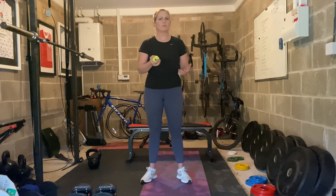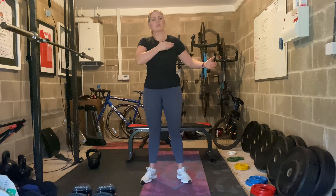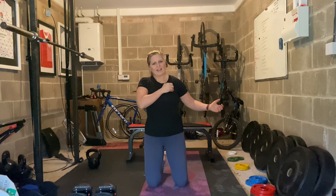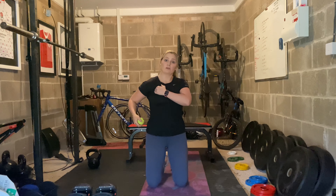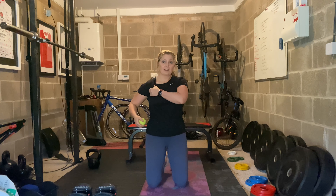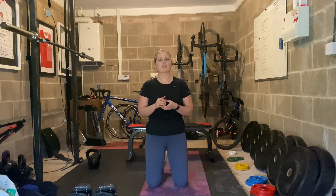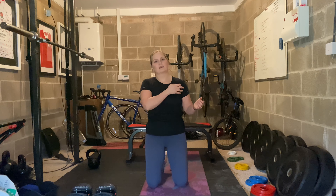First we're going to stretch and release the pecs, followed by some rotator cuff stretching. For this exercise you're going to need a softball — I've got the dog's ball here — a lacrosse ball, or a foam roller. You're going to smash into the pec major and pec minor. Start by putting the ball in your chest and pulling it into the chest muscles. If your pecs are really tight, start with a softer ball and you can move on to a lacrosse ball as they loosen up.